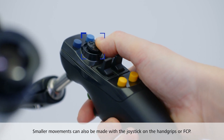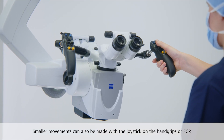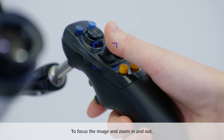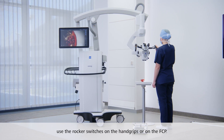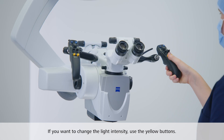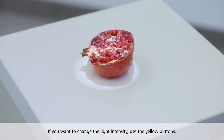Smaller movements can also be made by using the joystick on the hand grips or on the foot control panel. To focus the image and zoom in and out, use the rocker switches on the hand grips or on the foot control panel. If you want to change the light intensity, use the yellow buttons on the hand grips.